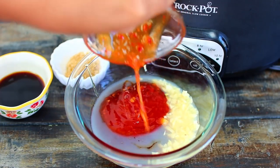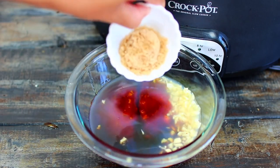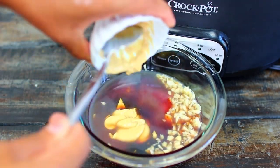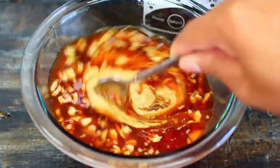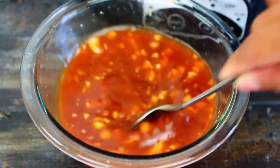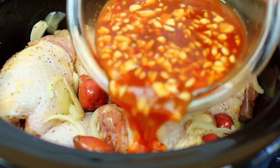Into the bowl I am adding six cloves of minced garlic, half cup of honey, one-third cup of sweet chili sauce, three tablespoons of soy sauce, one tablespoon of brown sugar, and one tablespoon of Dijon mustard. Mix everything together — this sauce is so good, it's the perfect combination of sweet and tart.